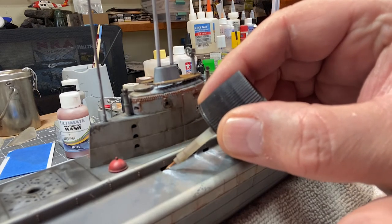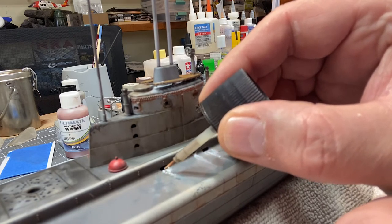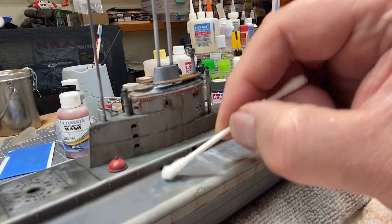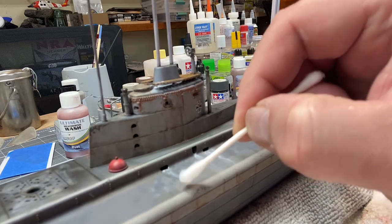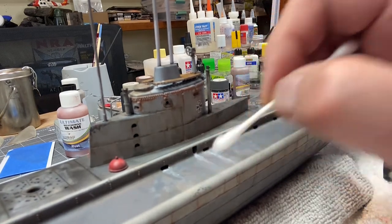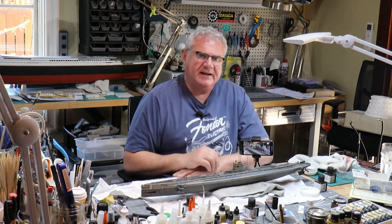Then I'm taking the brown panel liner from Tamiya — it's got enamel in it, so it's going to react to the oil paint. I'm touching it on and it's reacting already. I'm pushing it around, being careful not to kill all of the white, then dabbing it just a little bit. And you get this lovely salting effect.